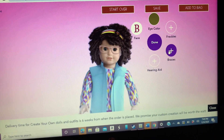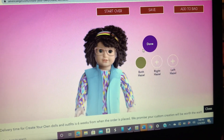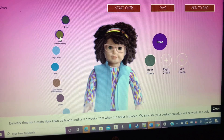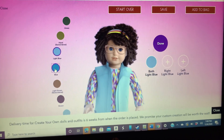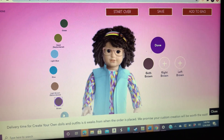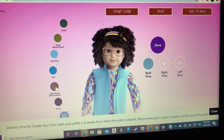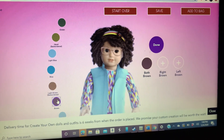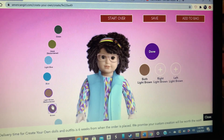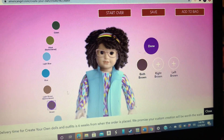I don't have braces or hearing aids or freckles. I said braces before because I was going to get braces and I didn't get braces, and it was a while back. So now I'm going to pick this one. Time to pick the eyes. Dark green, hazel, light blue, dark blue, light brown, brown, and blue. Before I picked dark brown, but now I'm not quite sure. I think I'm light brown, but I'm going to pick dark brown for right now because I'm pretty sure this works.